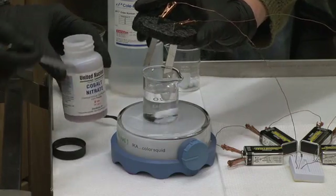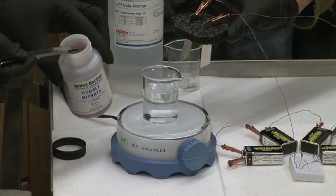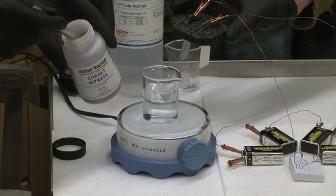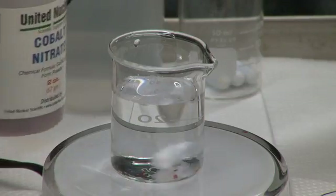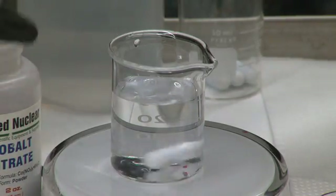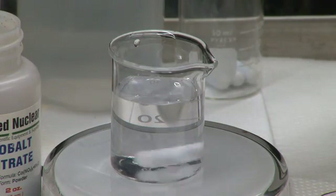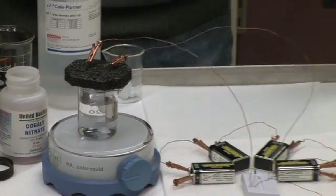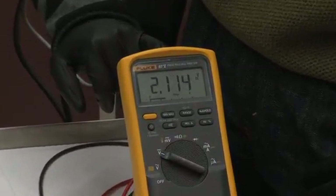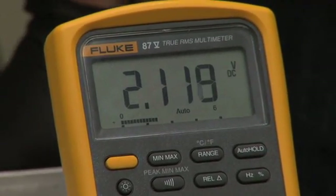We're going to take the electrode leads out of the solution and add some simple cobalt nitrate. This is a salt of cobalt, and you just want to add a tiny pinch — just a few granules of this compound — to the electrochemical cell. You'll notice that the crystals will dissolve fairly rapidly. Once that's occurred, we're going to add back the nickel leads to the electrochemical cell. You'll immediately notice that the voltage being read by the voltmeter is dropping.